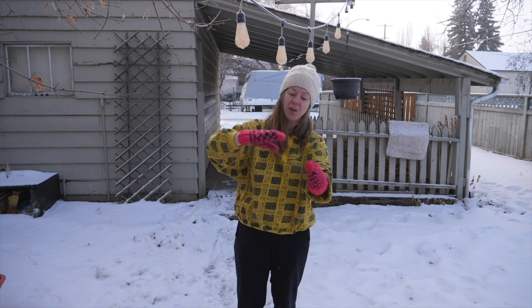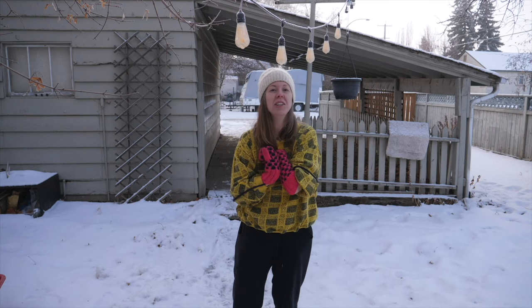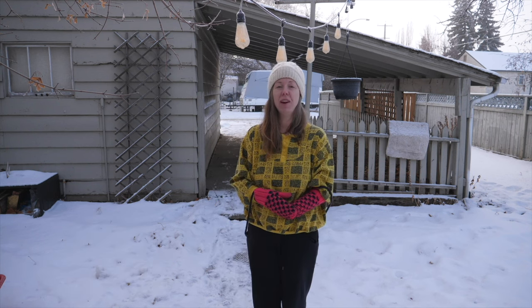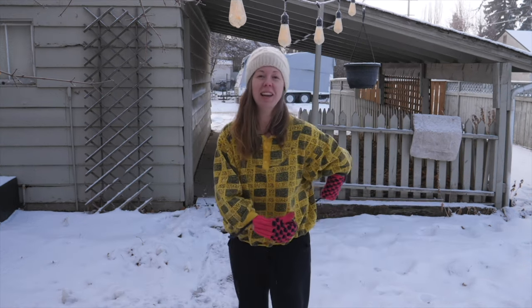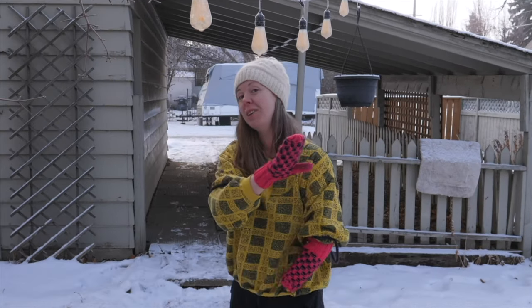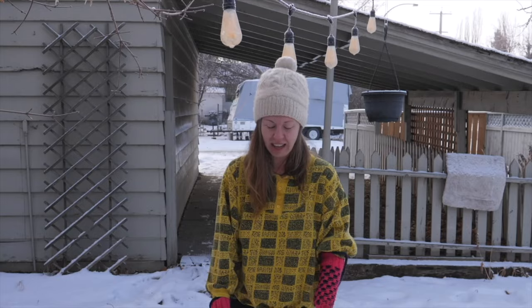This is also the final video in my collaboration with the Yellowstone to Yukon Conservation Initiative, and I'm gonna give you some tips on how to do fire outdoors safely and responsibly. Not any of the things that I'm doing right here, but I'll try to show you. I guess we'll see.